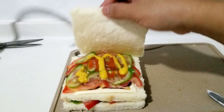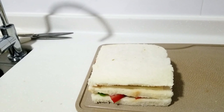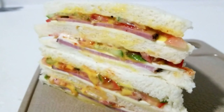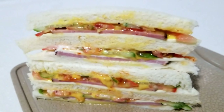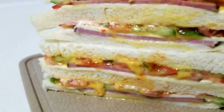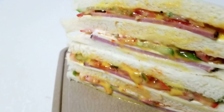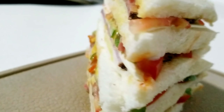Ilalagay na po natin ito sa tinapay. Diba? Okay na po, ready na po siya. Pwede niyo na po itong gawin sa inyong bahay guys. Napakasimple lang pero pang restoran ang lasa. Ayan, ang aking napakasimple sandwich. O diba?